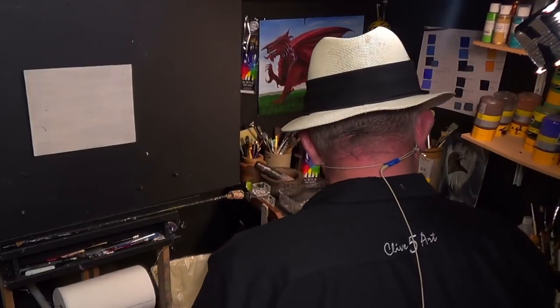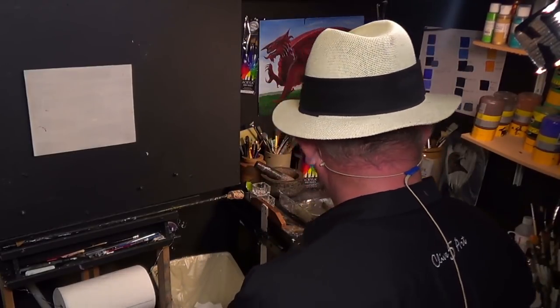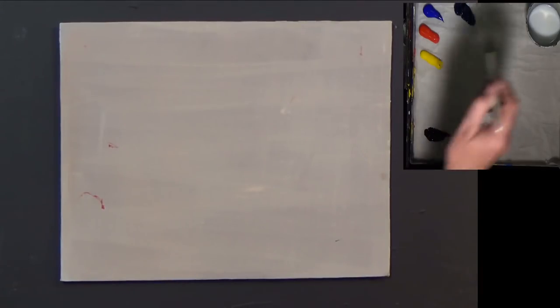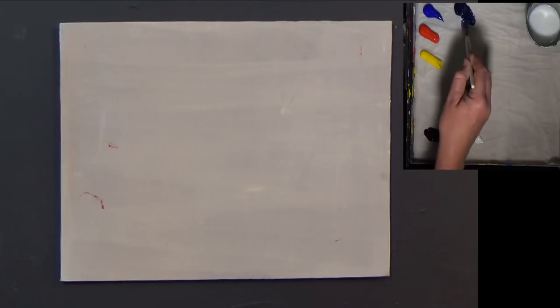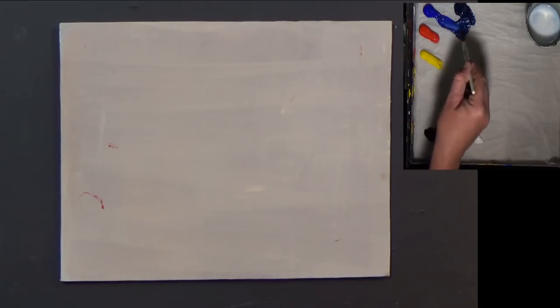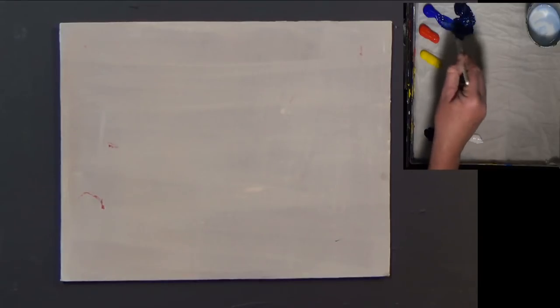Without further ado let's have a look at the canvas. I'm picking up a short flat - this is a number 10 short flat, available on the website if you want to pop along. I'm picking up a little bit of Prussian blue and a little bit of ultramarine blue, just adding those two together, bringing them together with a little bit of moisture from my medium mix.